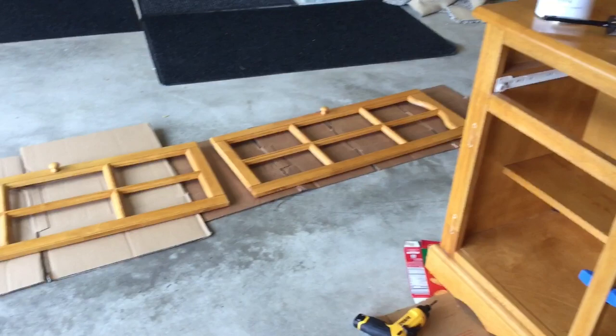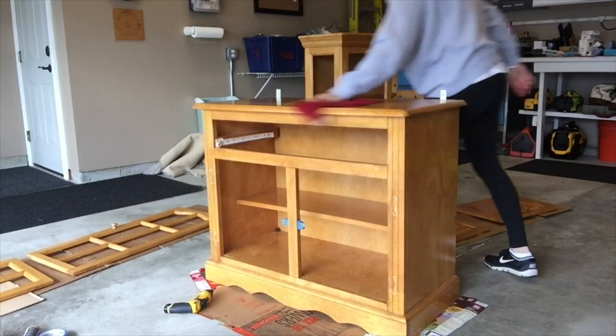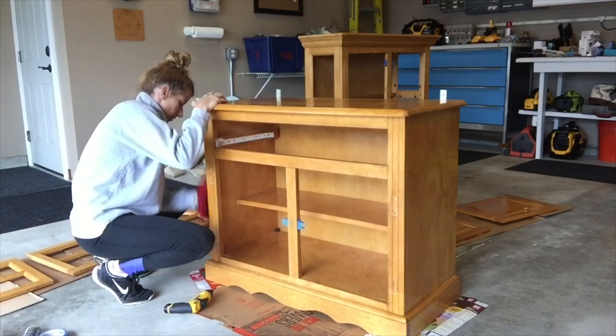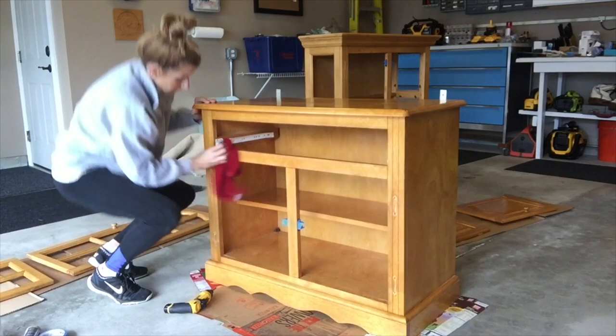So apparently with chalk paint, the only prep that needs to be done is you need to make sure the surfaces are all clean. Here I am just using a damp soapy rag and wiping down all of the surfaces, making sure there's no dust or anything left on them. Then I'll take a dry towel and make sure everything is completely dry before I start.